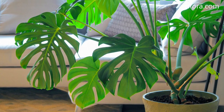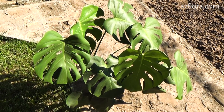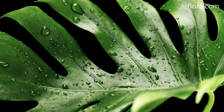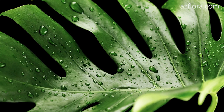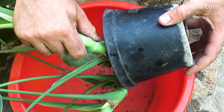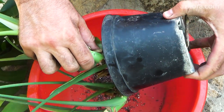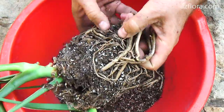Monstera is a fast-growing plant. With proper care conditions, during the year the plant usually outgrows the pot in which it is planted. As a consequence, the question may arise – whether it is necessary to transplant the plant into a larger pot, or put some kind of support, or rejuvenate it, leaving the young plant in a pot of the existing size.